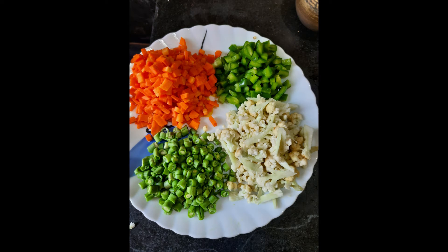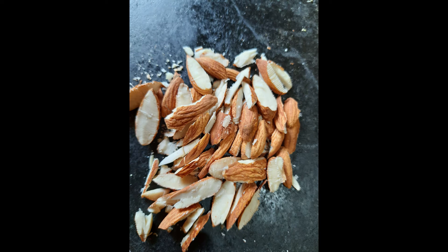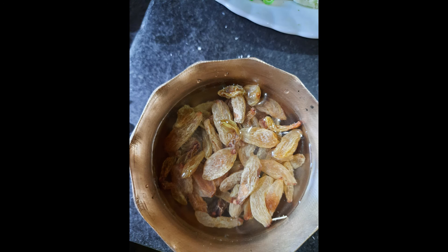Take some kaju (cashews), wash them. Take some almonds as well, wash and cut them into pieces. The rice is almost done at about seven minutes. Also take some kishmish (raisins).